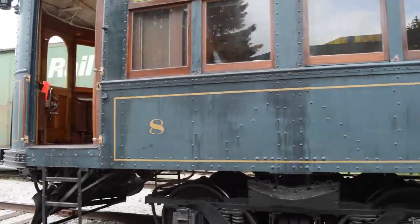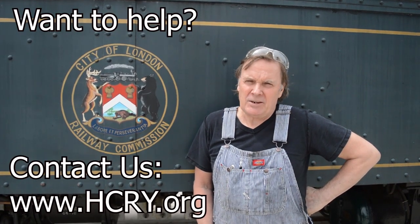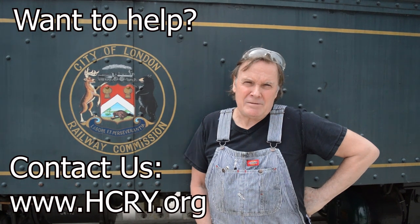It takes a lot of work to keep these old cars running and we can use all the help we can get. If you're interested and you think you can help us, contact us at hcry.org.